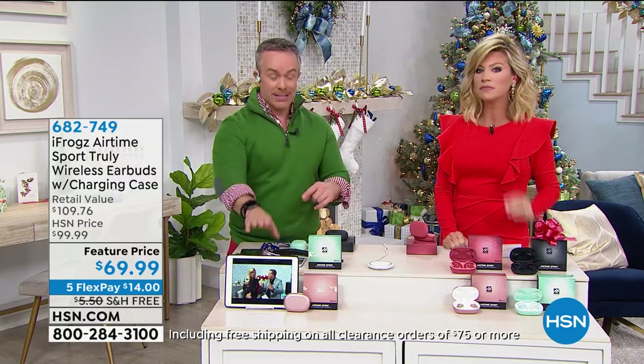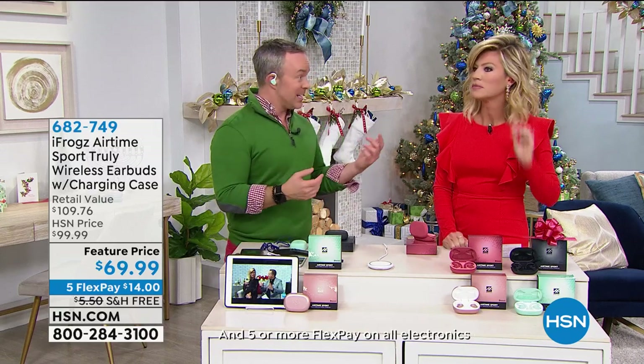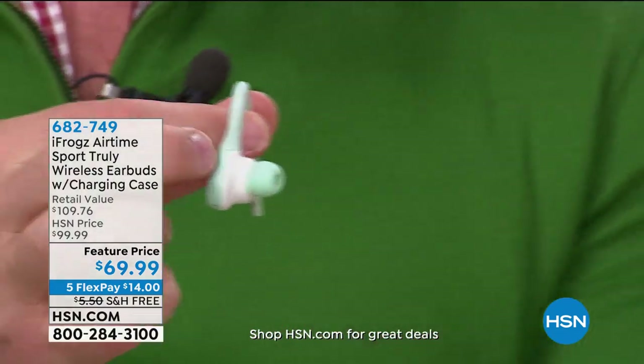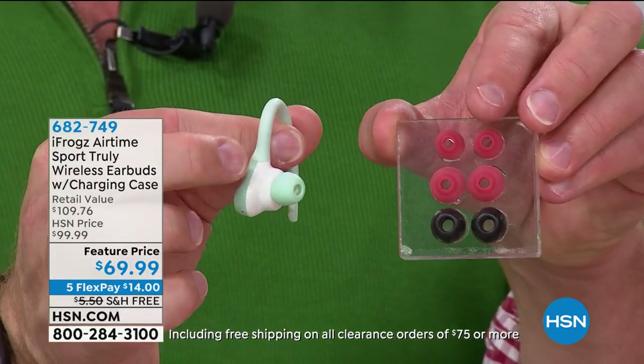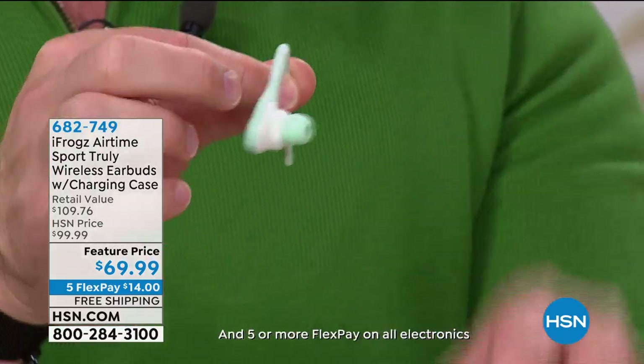iFrogs is also giving everyone a lifetime supply of ear tips in small, medium, and large — even a memory foam option. If you lose one, you've got a lifetime supply. Five-hour battery life — that other pair that only comes in white gives you about four hours. You put them back in the case, the case grabs them and keeps them in place. This case is going to recharge them four additional times, giving you 25 hours of playback on the go.